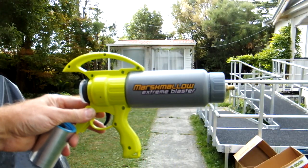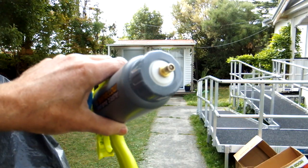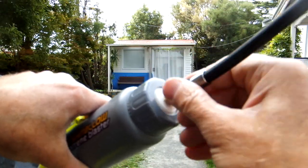G'day team, Unscrupulous Modafile here. Today we've got the Marshmallow Extreme Blaster with a Schrader valve attached, all ready to connect to a 12 volt compressor.